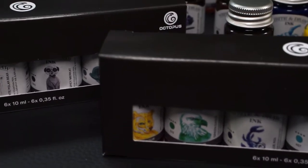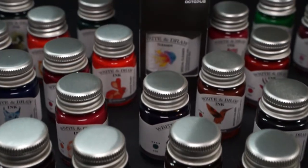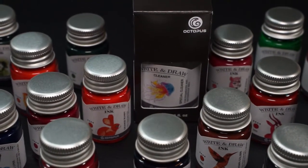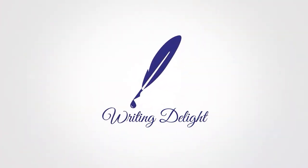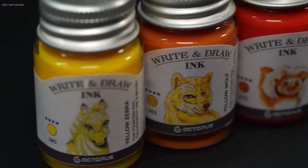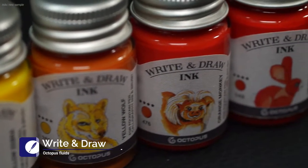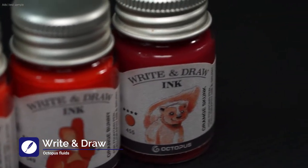Ink — for writing and also for drawing, also for fountain pens. All inks are vegan and document proof. Hello, my name is Chris and this is Writing Delight. Today I have the new inks from the company Octopus Fluids here and we want to take a look at them. I was provided these inks free of charge by the company for the review, but as always there is no influence.